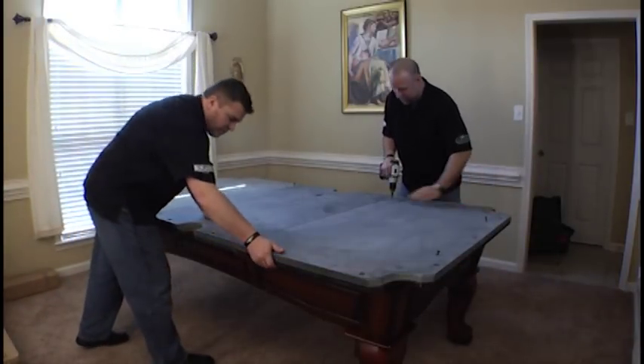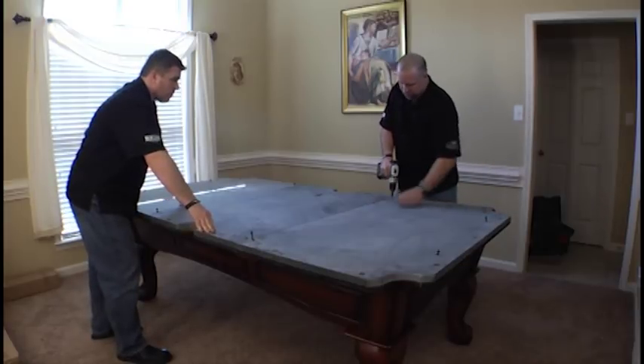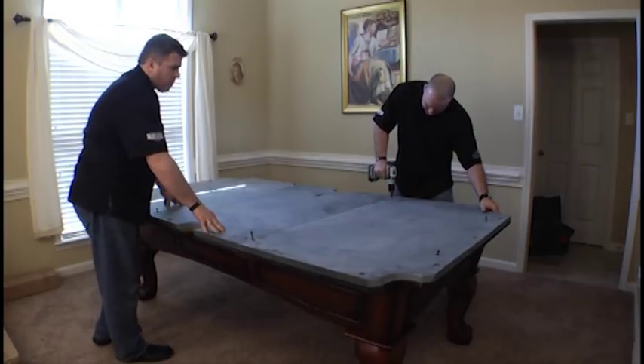Always make sure this slate is pulled tight so that you don't have a gap in there — you want it to be as tight as you can. So before you tighten this one, you just pull that in snug.